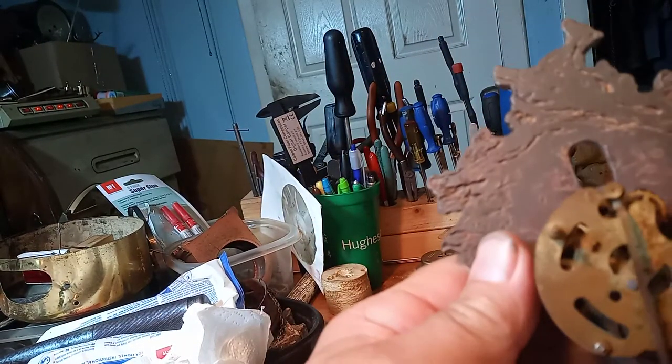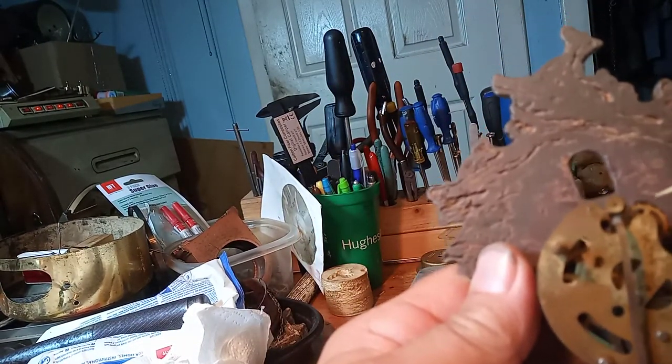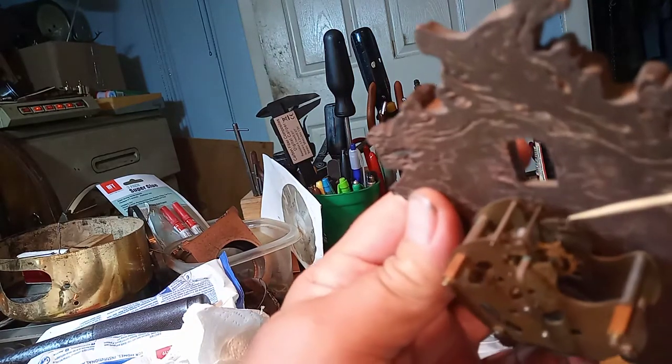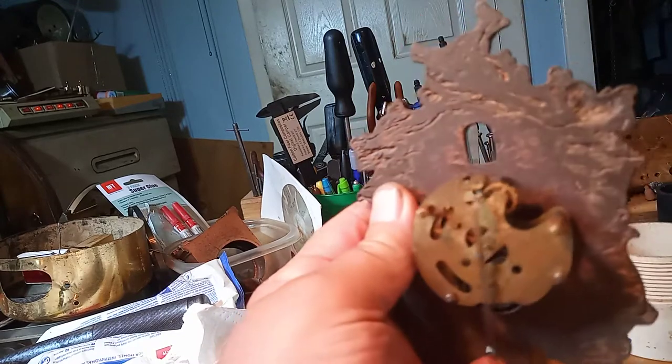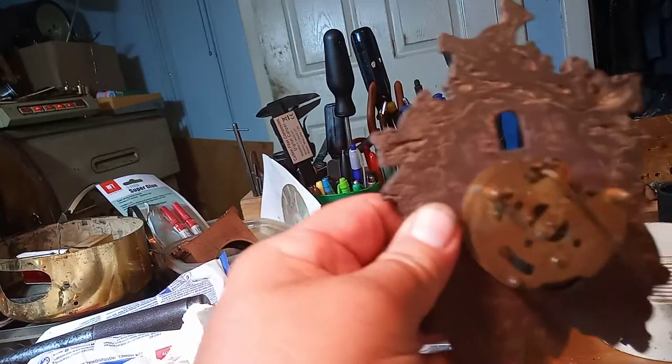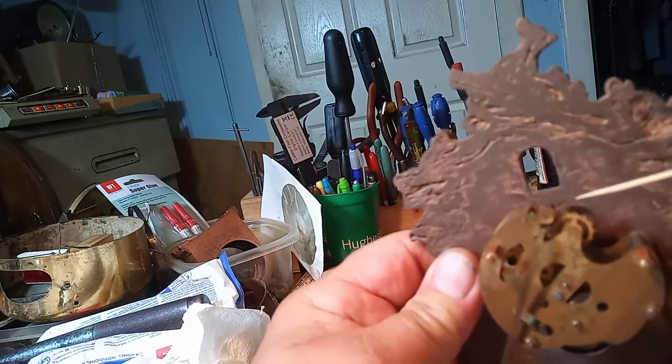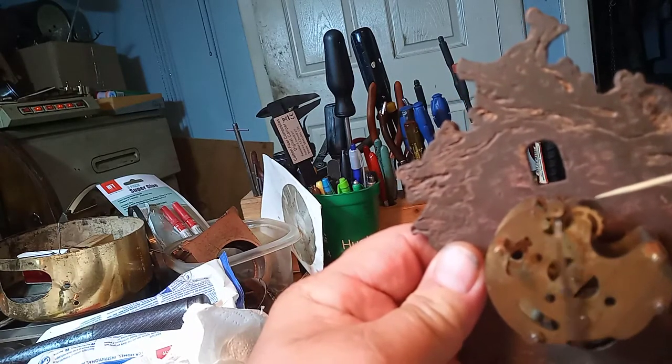This gear, this wheel right here that I'm pointing to with the toothpick, has an offset area. And as the clock ticks, that is what makes the bird bob up and down.